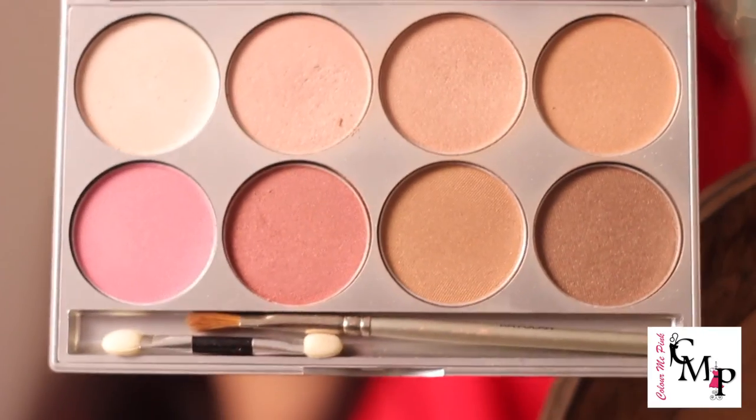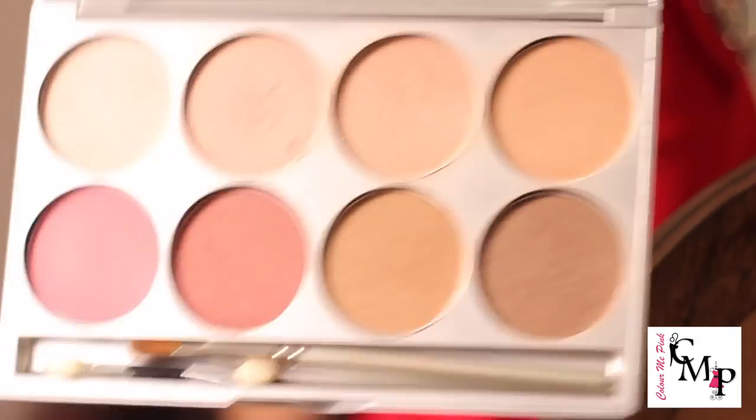Finally I'll add some highlights. This is my favorite highlighting palette — the Bridal Glow Glamour palette by Kryolot. I'll add a little highlight on the bridge of my nose and a bit on the tip, then on my t-zone, on my cupid's bow, on my chin, and a little bit of glow under my eyes.